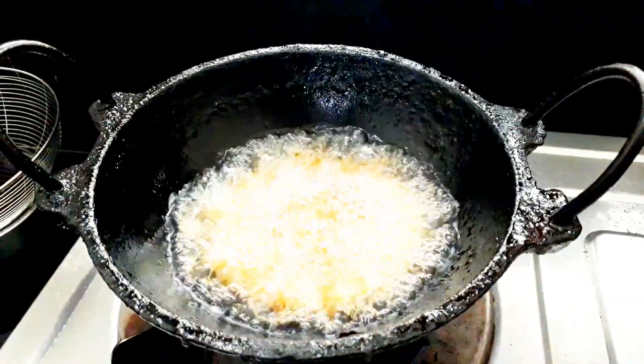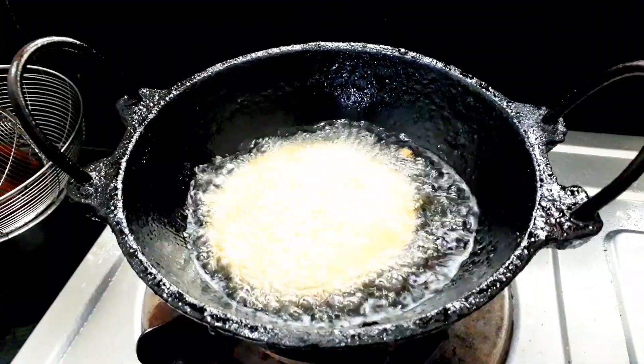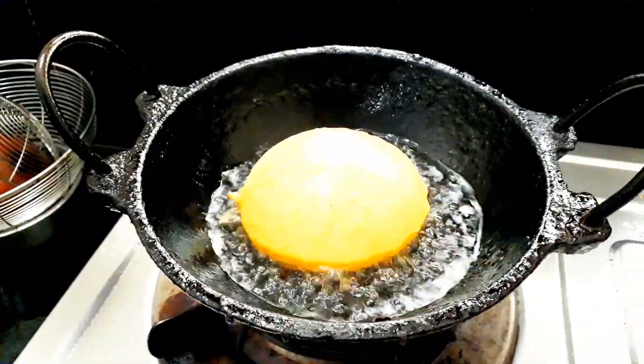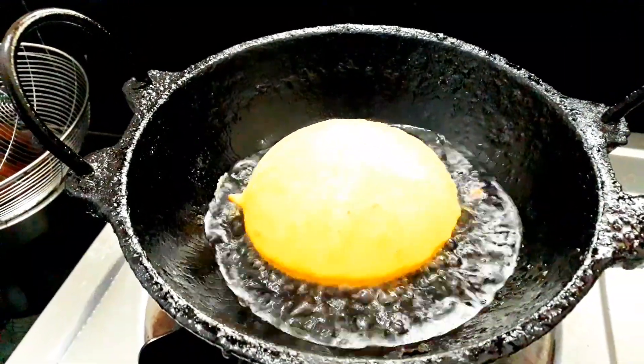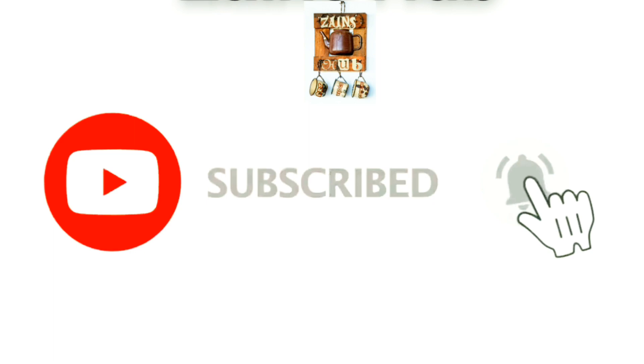Hi friends! Welcome back to my channel! I have a new recipe. I am ready to make a soft recipe. If you want to subscribe to my channel, please press the bell icon.